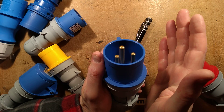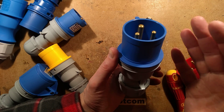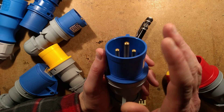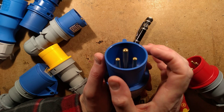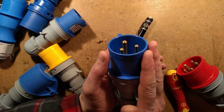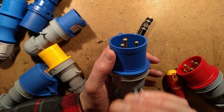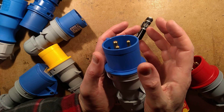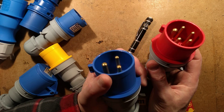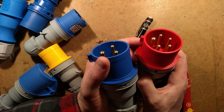The next size up from 32 amp is 63 — it would've been nice if they'd made it 64, as I'm always calling them 64 or 65 amp connectors. After 63 the next step up is 125 amps, then 250 amps, though it starts getting unwieldy. A 125-amp three-phase extension cable, even coiled over your shoulder, weighs a ton.